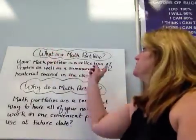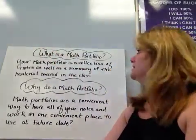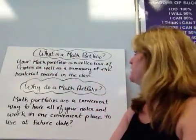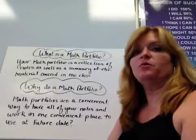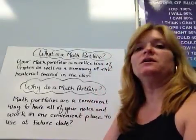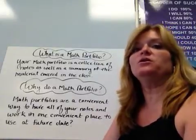So the first question is, what is a math portfolio? Your math portfolio is a collection of notes, as well as a summary of the material covered in the class. When you get done with this math portfolio, you will have all the notes, all your work, and you will have really some cool things that you've come up with in this one notebook.